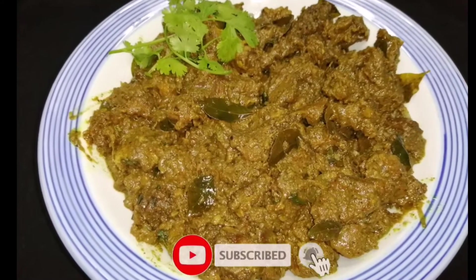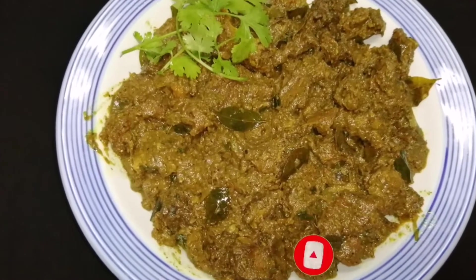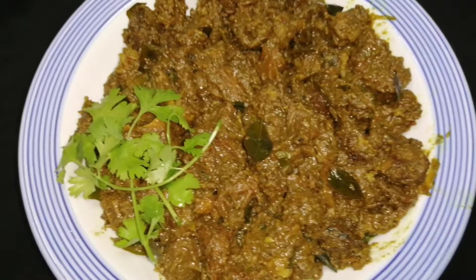Hello! Welcome back. Now we are going to go to the channel. That's why you are afraid to subscribe to my channel.